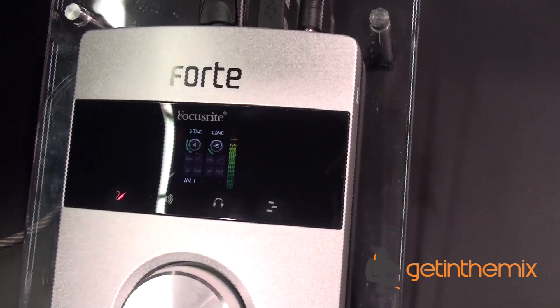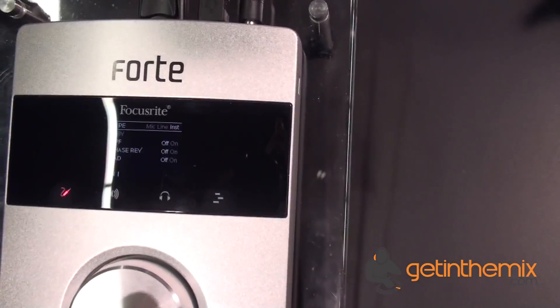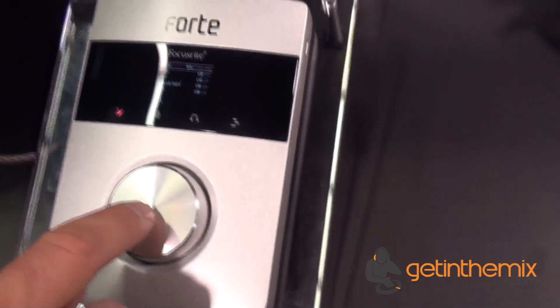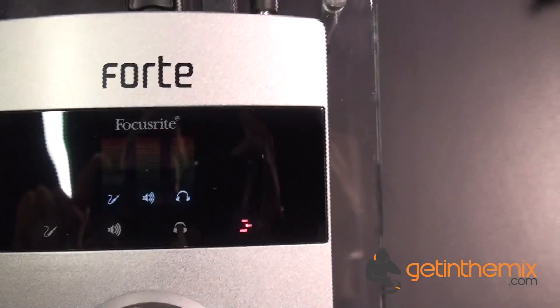If I actually want to get in and change it from mic to line to instrument in, I press and hold. It gives me a new screen, and I can just press down on the wheel and select whatever I'd like. You can go through mic, line, 48 volts phantom power, a high-pass filter, a pad — anything I'd like.